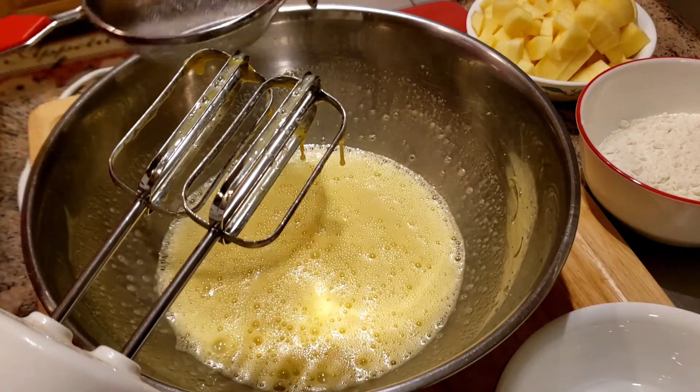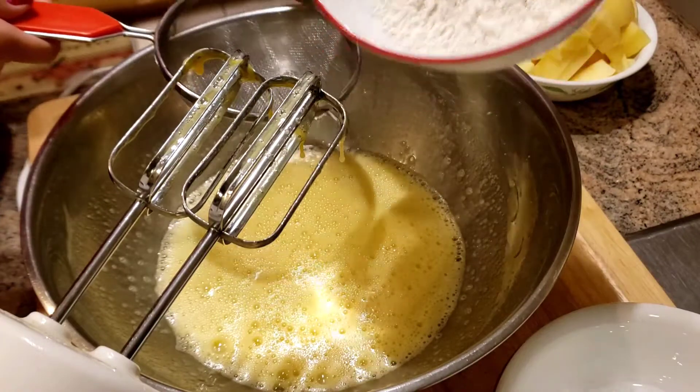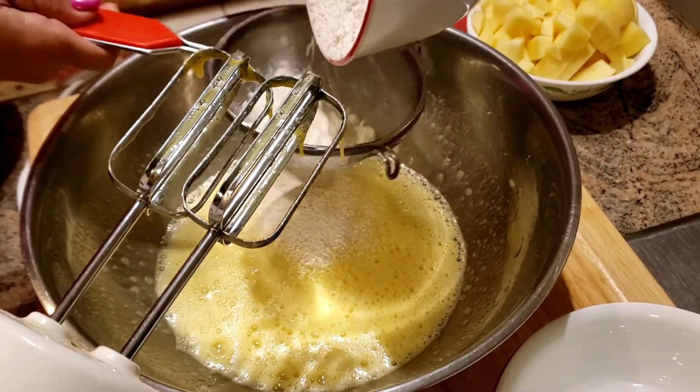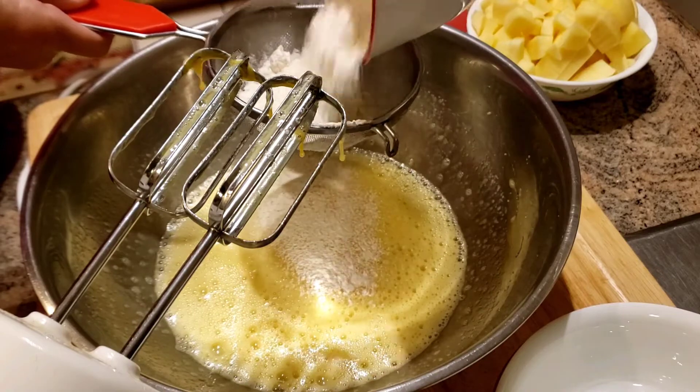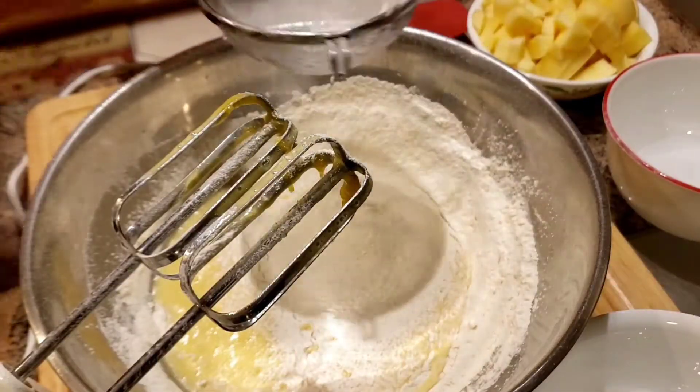I'm going to add the flour until it's not too shiny. I'm going to add the flour.